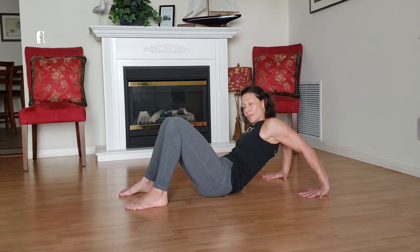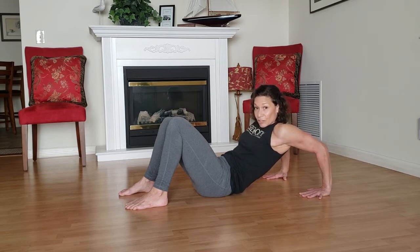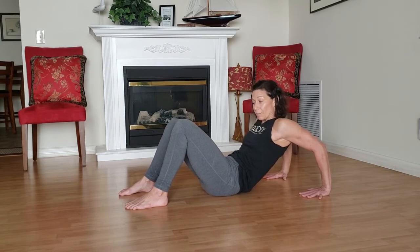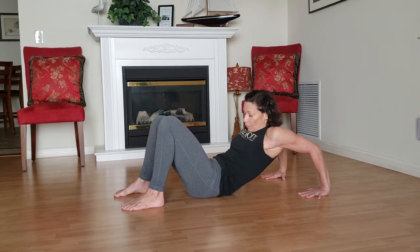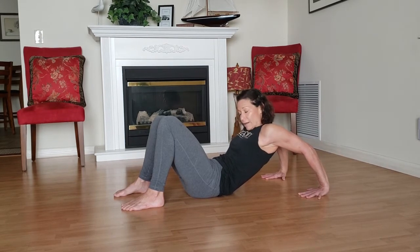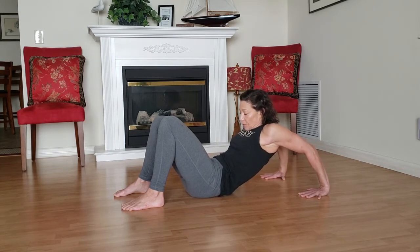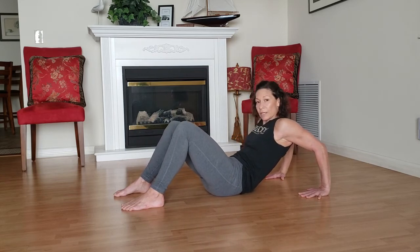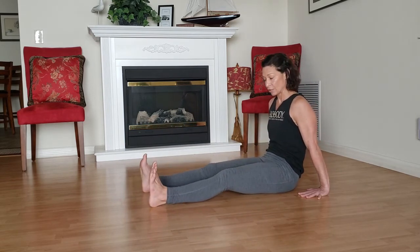Now if you have a shoulder injury or shoulders that are sensitive, just make sure to move really slow. Honor the edges there — meaning if it doesn't feel comfortable, back off a little bit. You can back off by scooching your butt back. If you feel like you can handle more of an opening, you move your booty forwards. We'll take just a couple more breaths here. You can let your chin fall to your throat and rock around as you rock side to side. Nice big breaths. Trying to tuck that tailbone under. Then we'll push down through our hands.